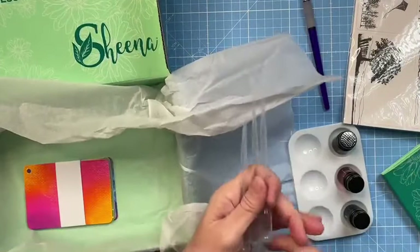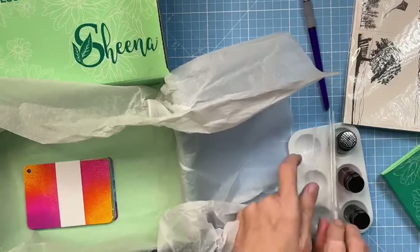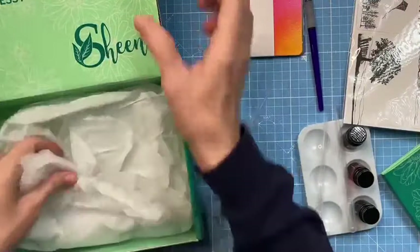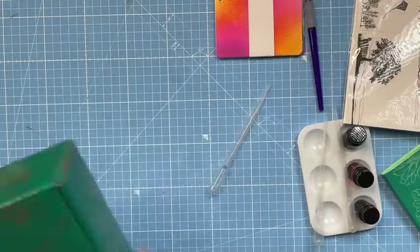These three little bottles of wonderment are inks. They are small bottles but they go a long way. You have three: a magenta, a cyan, and a yellow. That's what's going to allow us to mix. You also have three pipettes, because you'll want a measurable way to get the ink out and mix it.